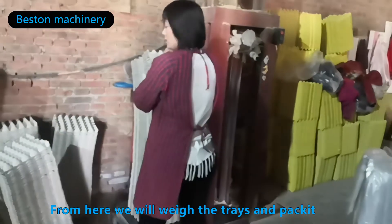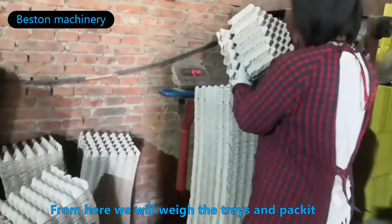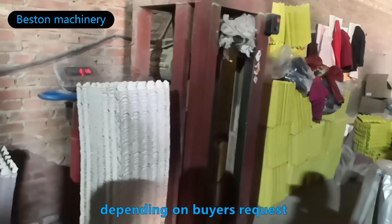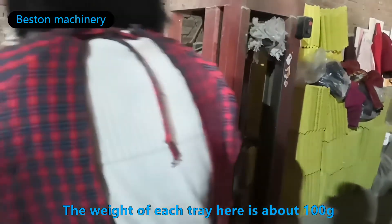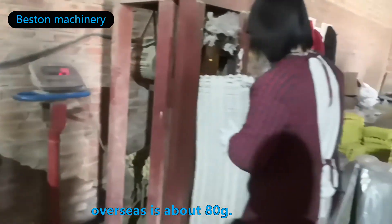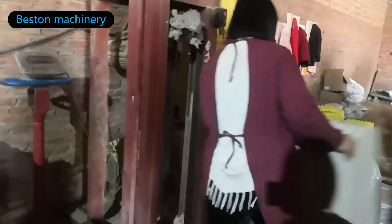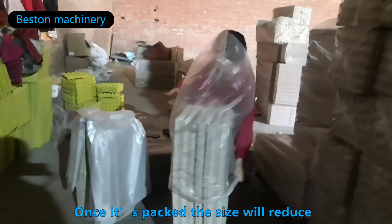Then we will weigh it and pack it. Usually, we pack it with 70 pieces per pack or 100 pieces per pack, depending on the buyer's request. The weight of each tray here is about 100 grams; overseas is about 80 grams. Once it's packed, the size will reduce.